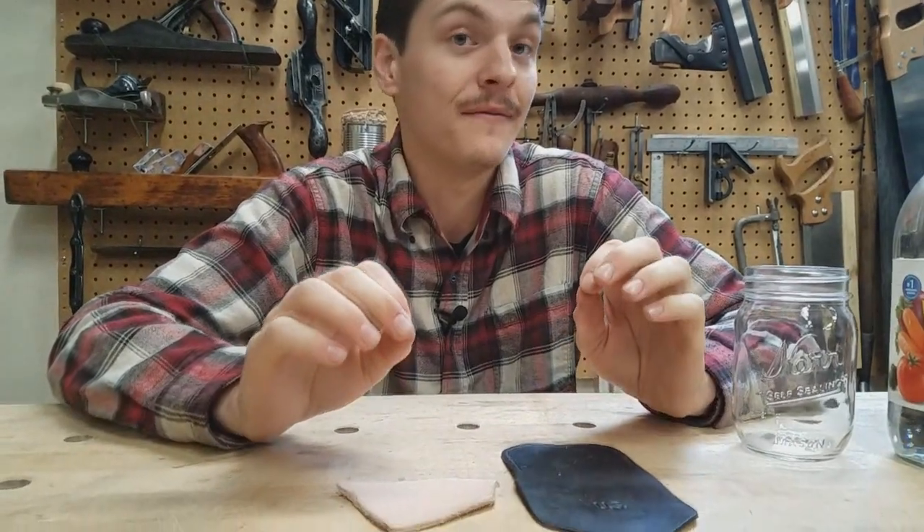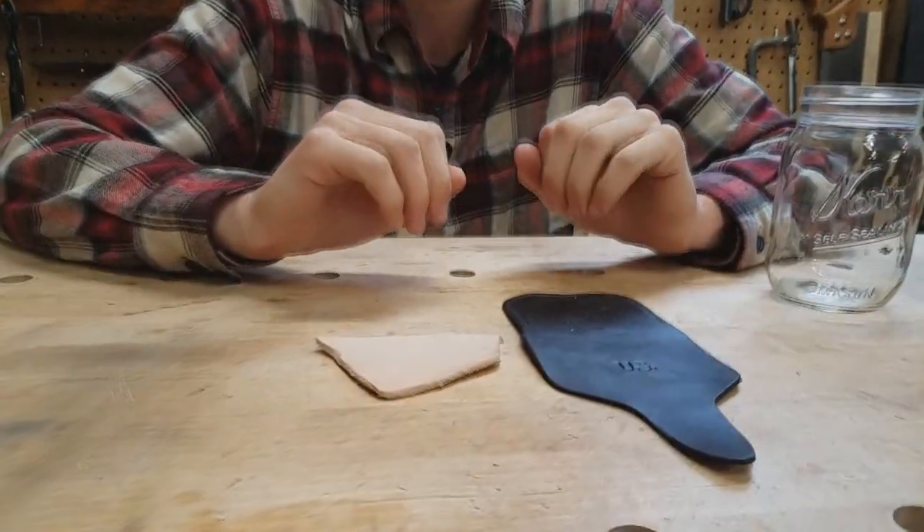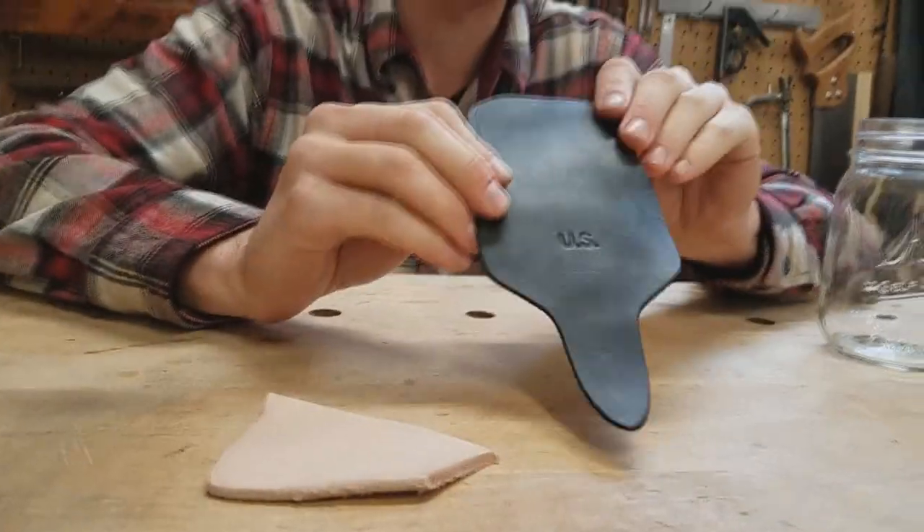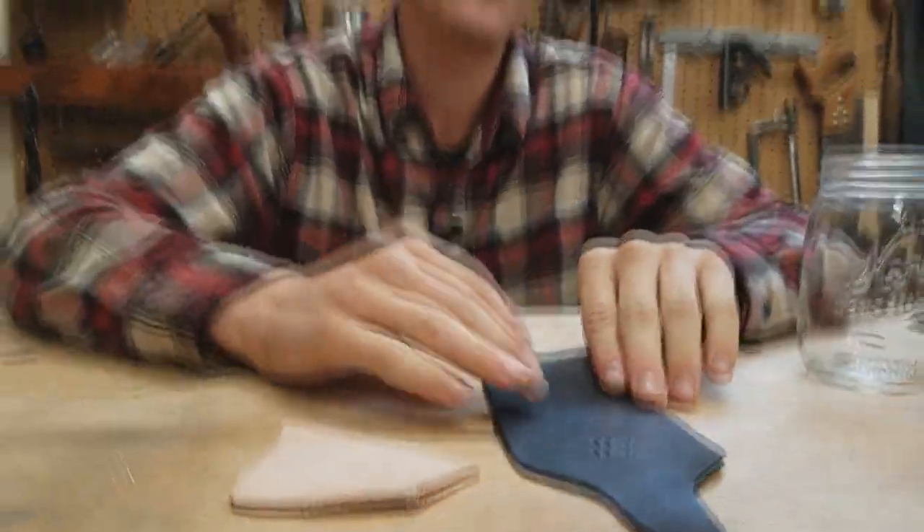Hello, Captain Ethan Whitehall, Company D, Second U.S. Sharpshooters. Today I'm going to give you a very quick, easy, and inexpensive way to make your leathers go from the natural color to this very rich black color using what's called Iron Dye or Vinegaroon.